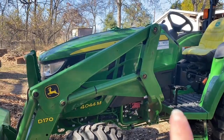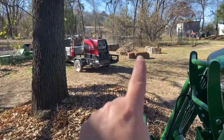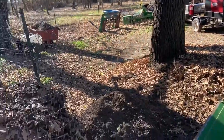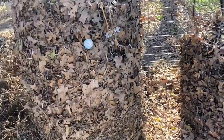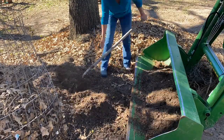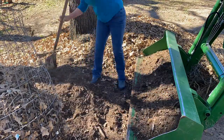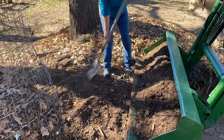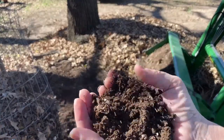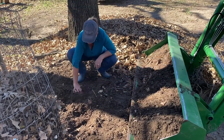I went ahead and got the tractor. Basically I'm going to move the finished compost into the bucket, take it over to where the greenhouse is where I'm actually going to use it, and then I can rework all of this other compost. I thought I would just show you how I do that — I use my own compost whenever I'm doing my seed starting.